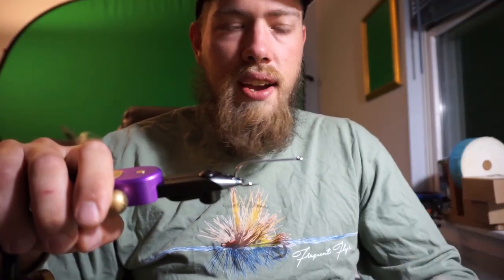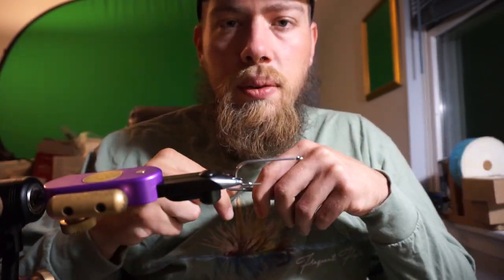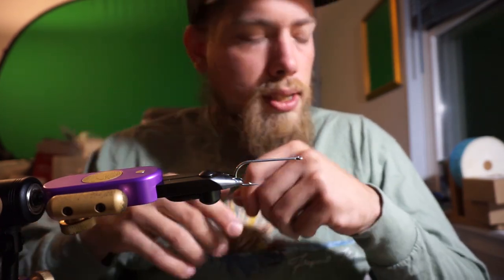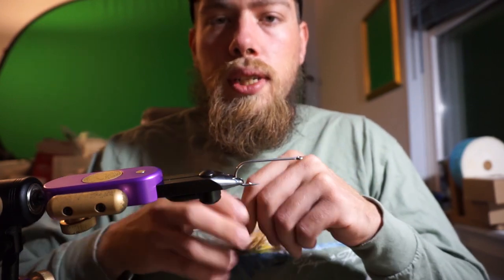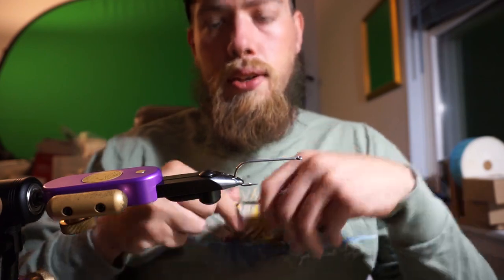Hey, how's it going? Mike Lowskye here from LIFliesMike.com. Today I'm going to be doing a quick demonstration on how to tie a Bob's Banger, a pattern developed by Bob Popovics. I have fished this popper for years, and it's always my go-to popper when striped bass and bluefish are around and I want to make a lot of noise.